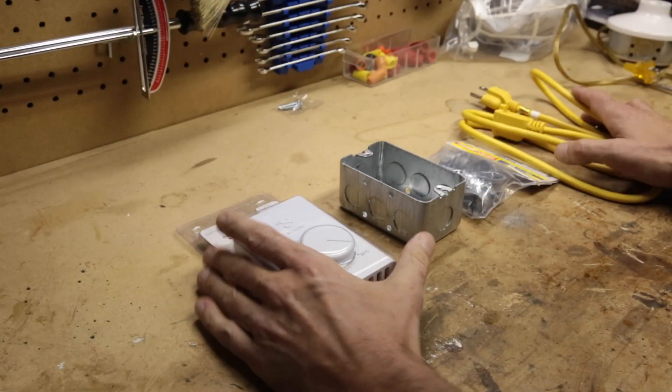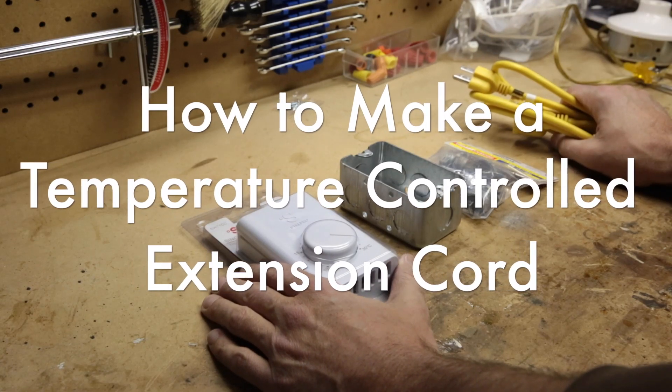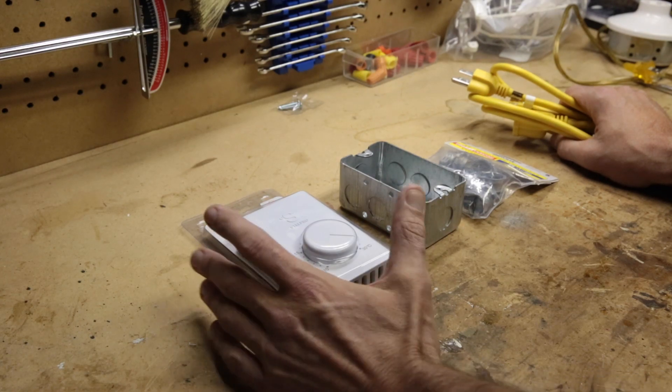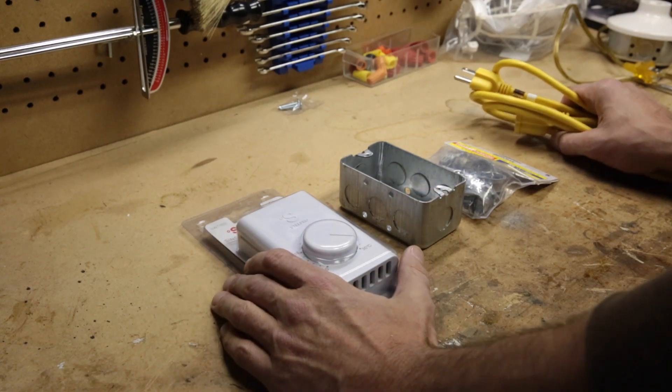What I'm going to make today is a temperature controlled extension cord that will allow you to control a heater or a light bulb. It's good for using in a confined space that you need to keep at a certain temperature.